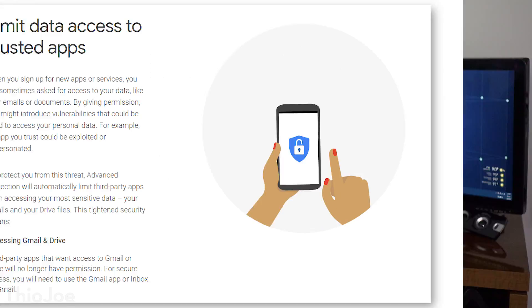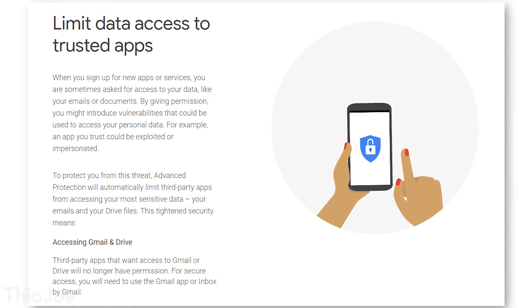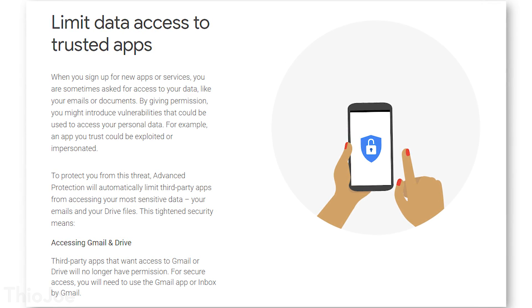The other main feature is that it severely limits what third-party apps can access for your account. Specifically, it doesn't really let them access any emails or your Google Drive information or files on there, so that if you were to accidentally give access to some app that either got hacked itself or was nefarious from the beginning, then they wouldn't be able to get your account at all anyway. And if you already did give access to certain apps, those would now be revoked from being able to access your emails or your Drive data.